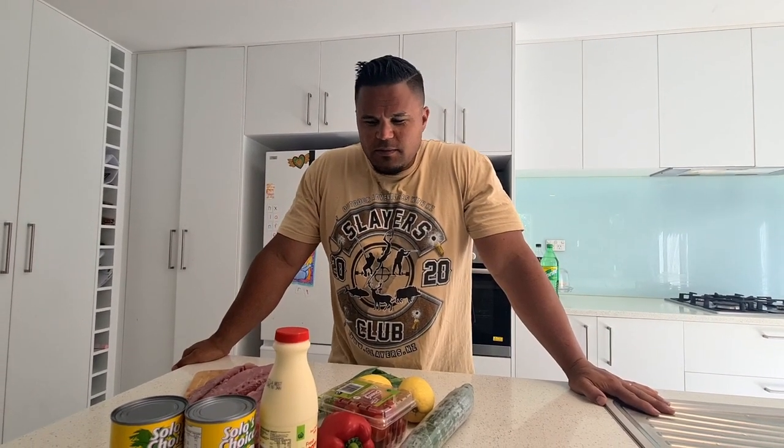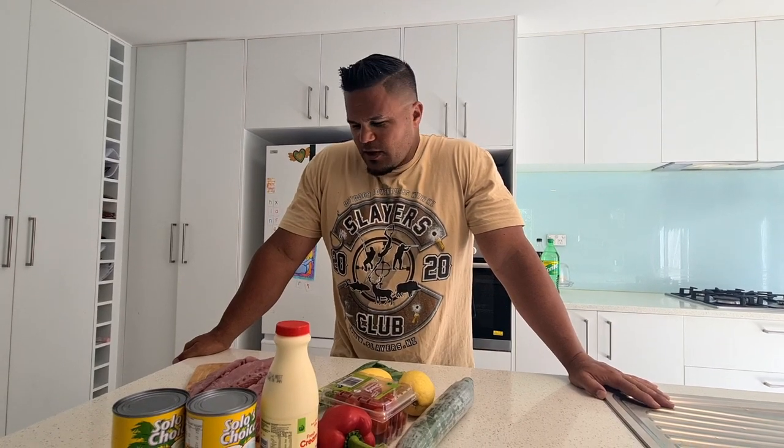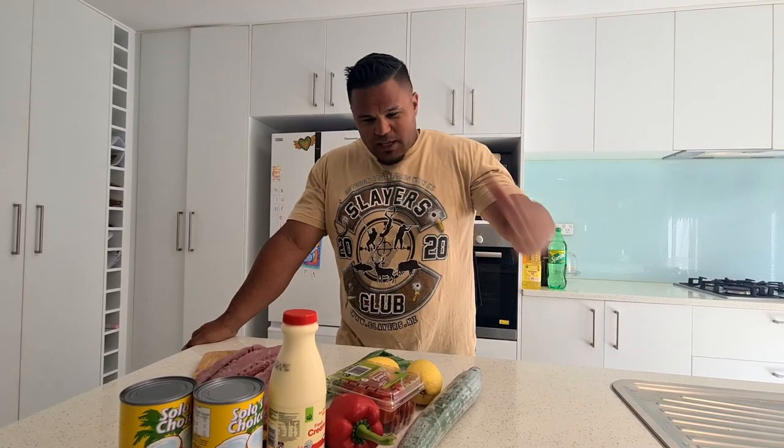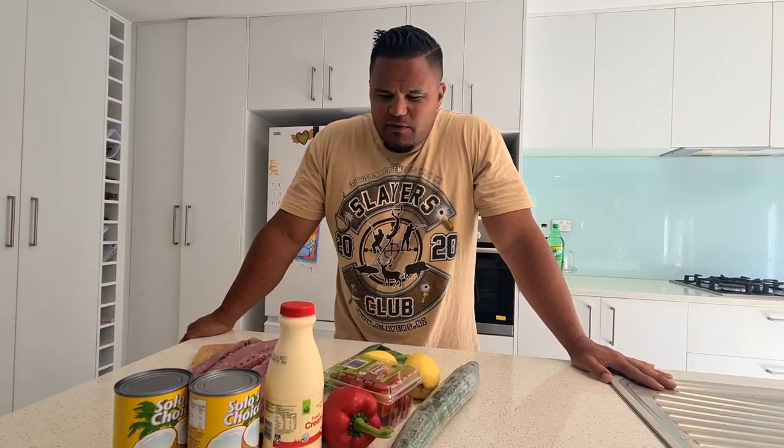Welcome everybody — we're about to do some cook-ups and the first thing we're going to cook up is our raw fish. When I say cook up, we're not actually going to cook it because it's going to stay raw. We're going to do a dish that I really enjoy, and at almost every birthday, special event or occasion there's a bit of raw fish. Kiwi style — this is how I make it, there are a whole lot of variations obviously, but this is something I've done for a while and it's a very enjoyable way to eat it.